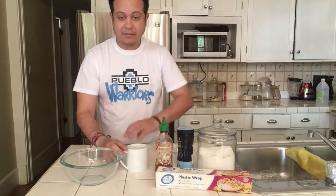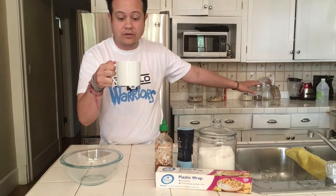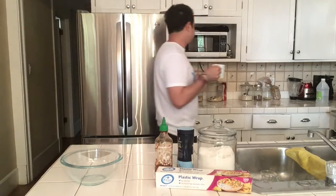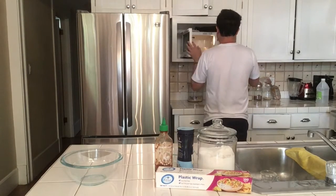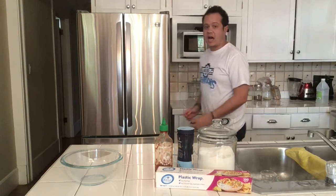I'm going to heat this in my microwave for about two minutes until it's boiling hot. Your microwave might be different — if you have to, you can also use a stove. You're going to want to use hot hands if you're using a stove. I'm going to put this in for about two minutes — that should get it nice and boiling hot.